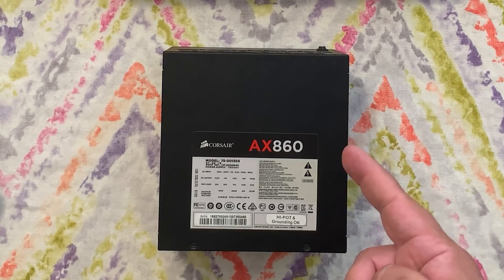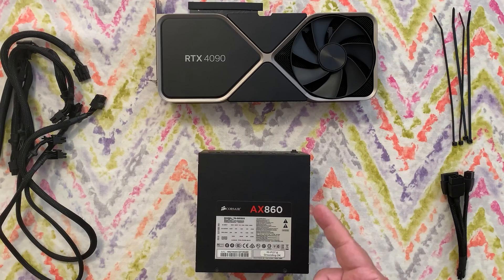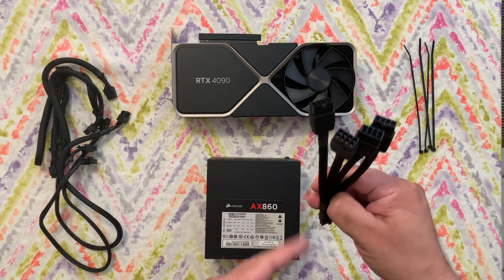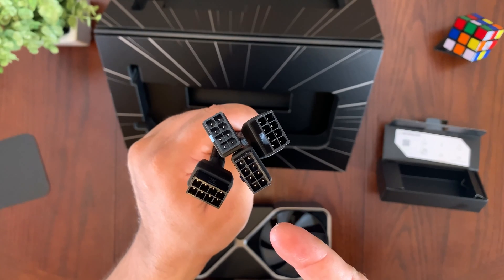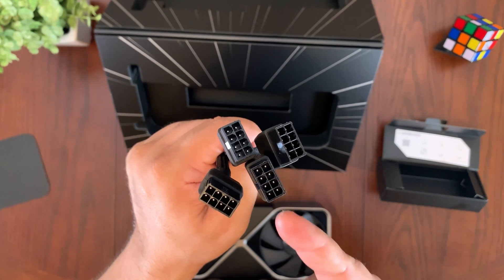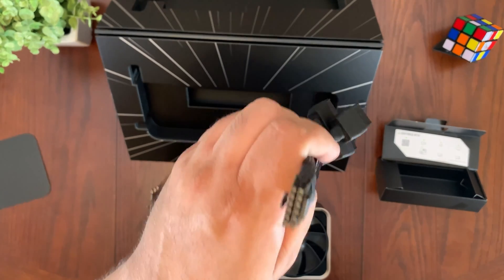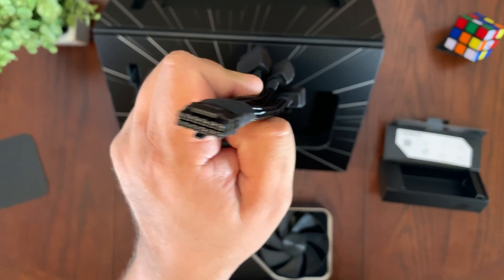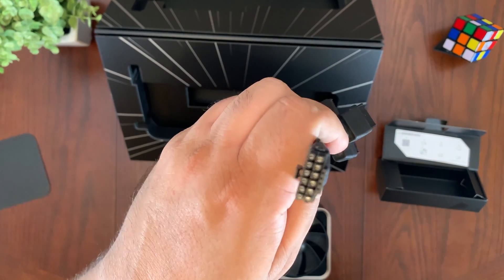First of all, you're going to need a minimum power supply that supports 850 watts. I have the Corsair AX860, which has 860 watts of power, so I'm covered there. Next, you're going to have to provide enough power from your power supply to this dongle that comes with the RTX 4090. It has four 8-pin PCIe connections. You only need to connect three, but if you want to overclock the RTX 4090, you need to connect that fourth connection. There are sensing pins on the GPU side, and it has an integrated circuit that will detect how much power is going into the GPU, allowing you to overclock based on how much power is available from your power supply.